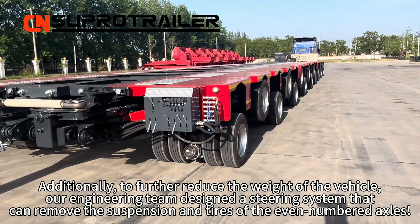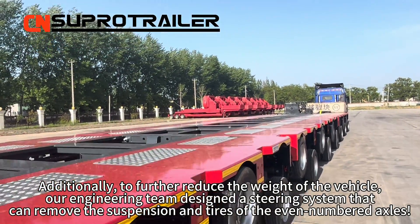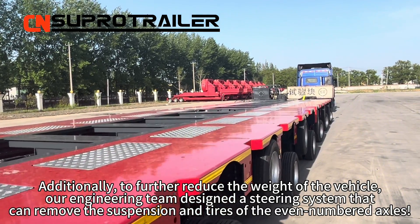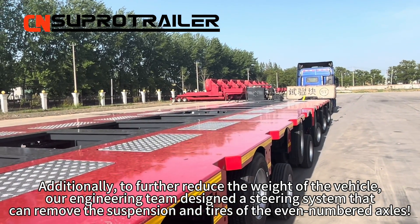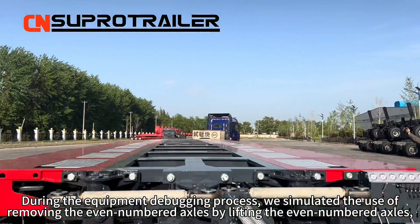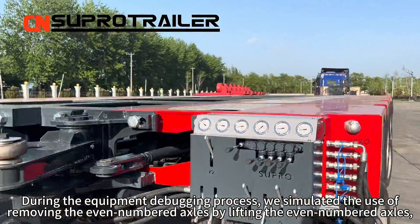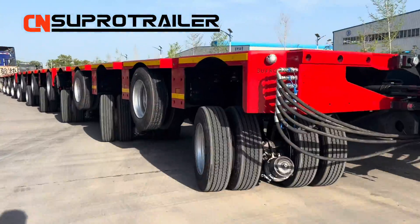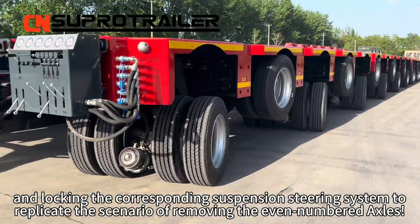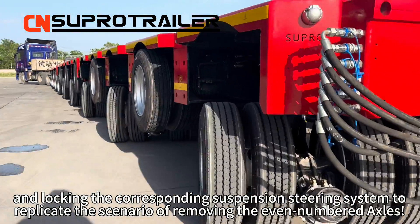Additionally, to further reduce the weight of the vehicle, our engineering team designed a steering system that can remove the suspensions and tires of the even-numbered axles. During the equipment debugging process, we simulated the use of removing the even-numbered axles, lifting them, and locking the corresponding suspension steering system to replicate the scenario of moving without the even-numbered axles.